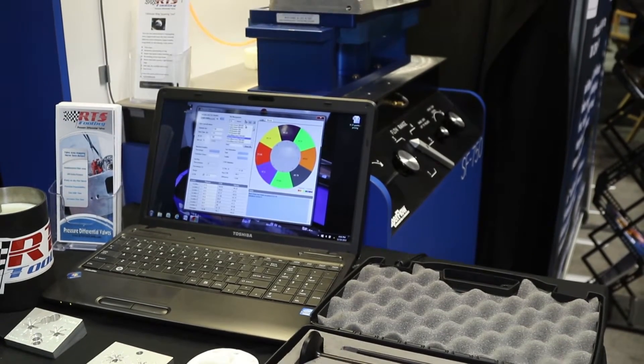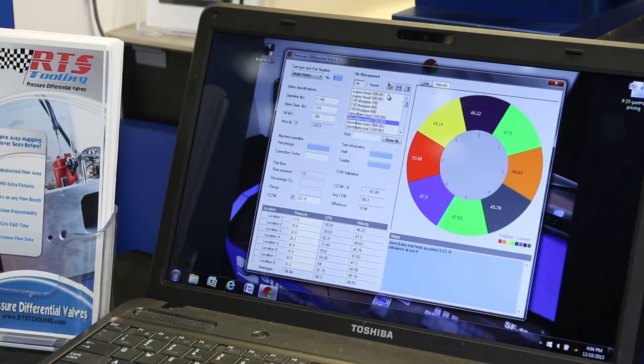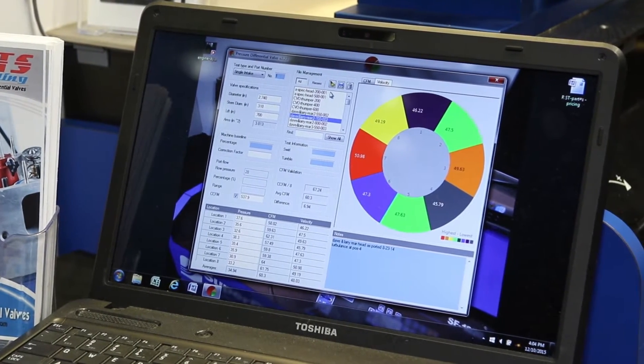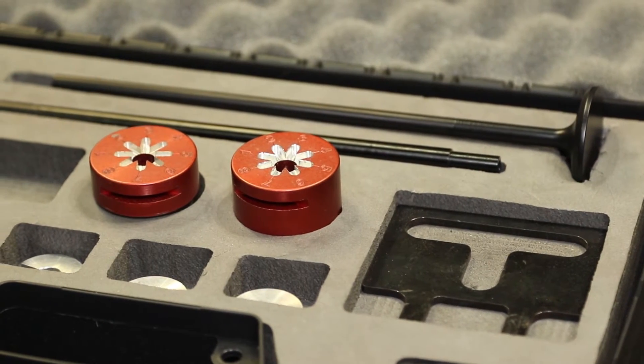Let's take it step by step. Let's talk more in depth about the flow bench and how important that is. We all know that an engine is a big air pump — more air goes in, more air comes out, more power at the output shaft. There are a lot of great parts out there, but sometimes people don't think through the importance of using a flow bench. The main advantage is it gives you the ability to quantify what you've done.